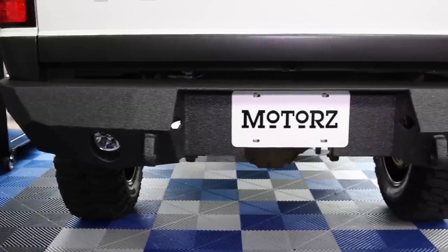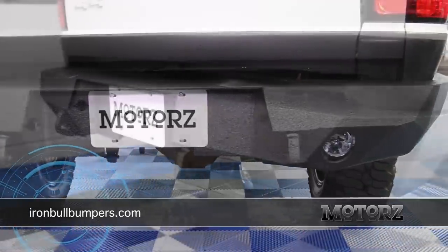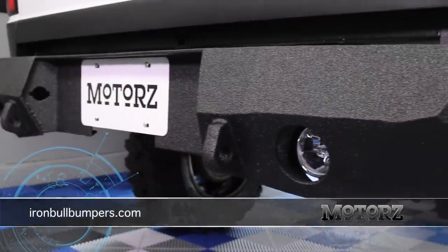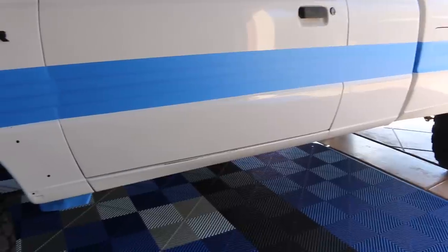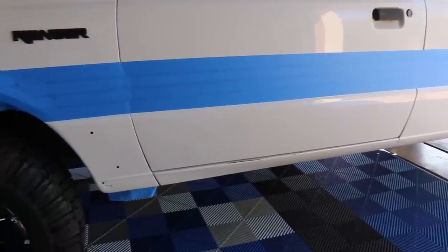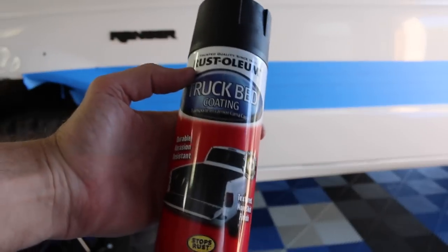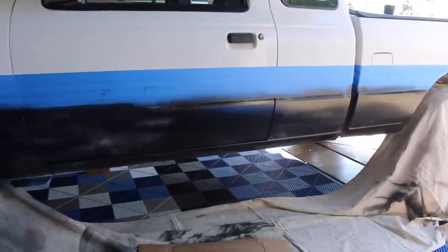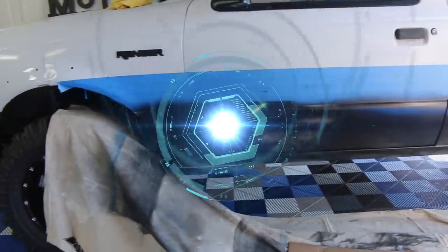Doesn't that look incredible? Iron Bull Bumpers are available for most trucks and SUVs. Head on over to ironbullbumpers.com to see what's available for your rig. With the aggressive black bumpers, wheels, and tires added, I wanted the truck to look more aggressive, so I used some spray-on bed liner after taping off the lower third of the truck. It's a simple DIY mod that makes a huge difference on an old truck like this. Plus, it was fun to do. This is just the first few coats — you'll see the finished paint job later.